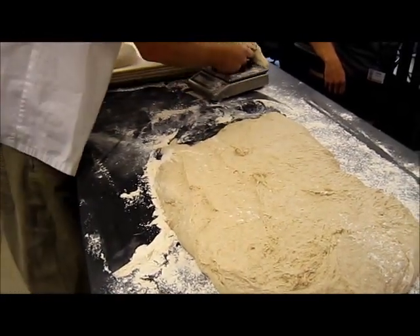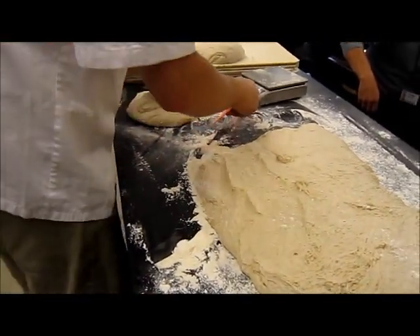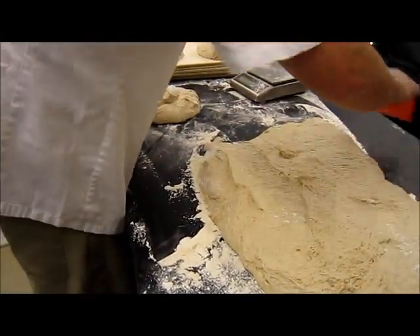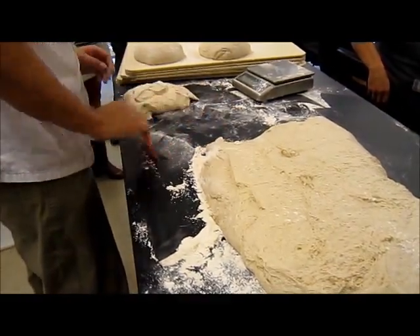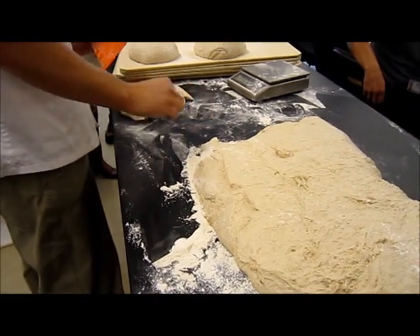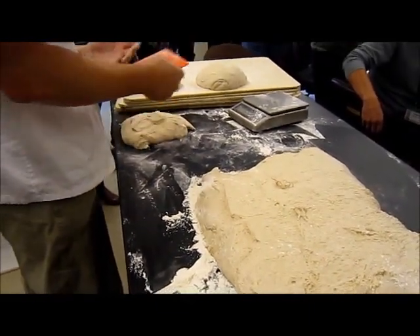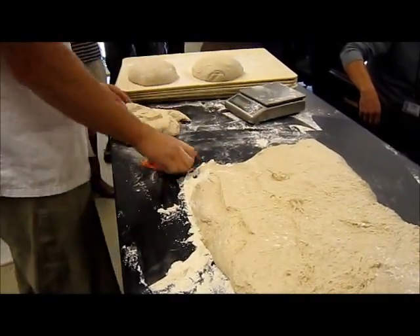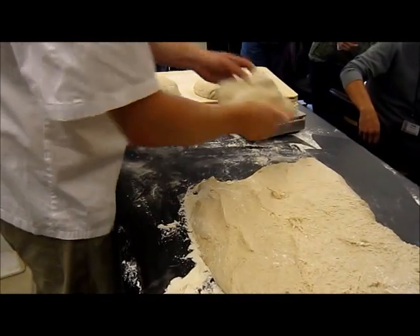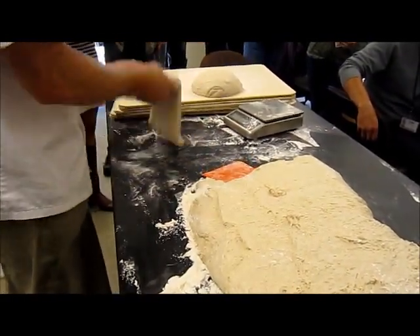Do you ever work with oil on a table? I've seen people do that. I don't like it — you want only as much flour as is necessary. Typically you'd have your flour away from you, and if your dough's sticking you go get some flour and come back. You don't really pile it in front of you.